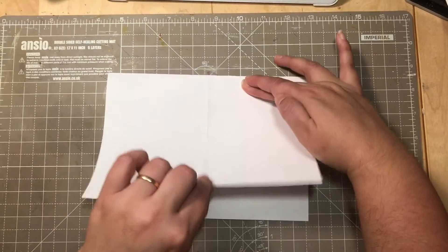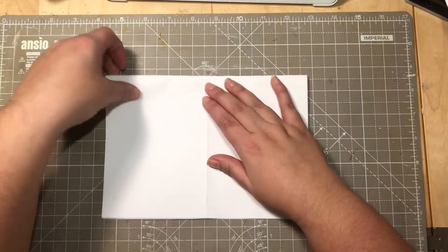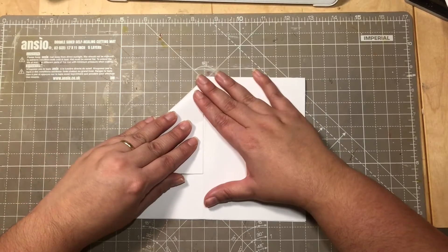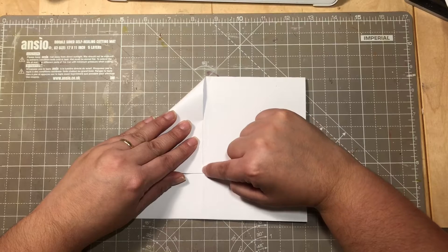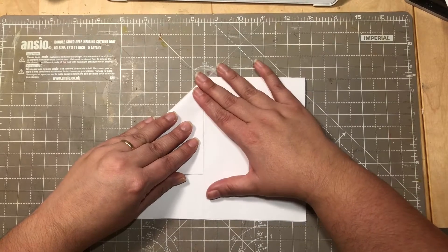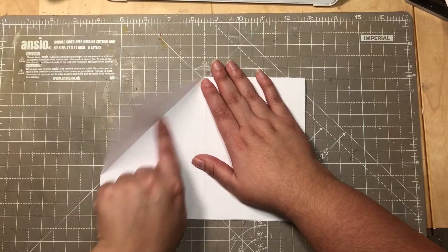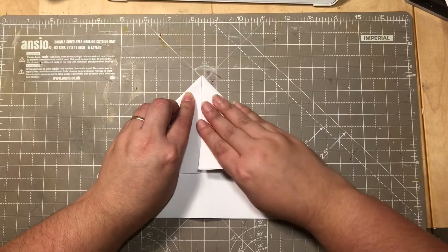Have the open part of the paper towards you, then create a triangular shape by folding the paper — not quite to the edge — so we have a triangular shape like this. Do the same thing on the other side.